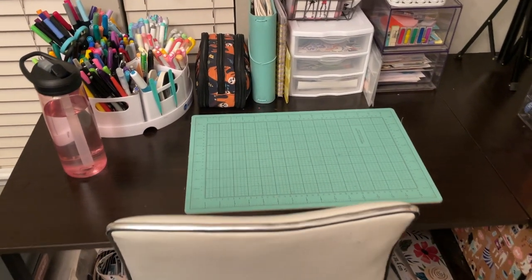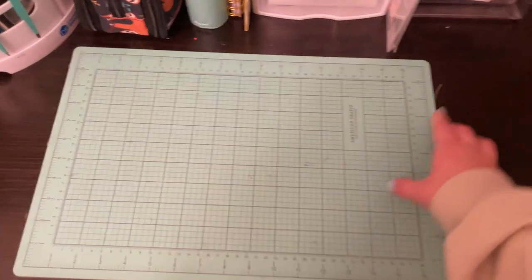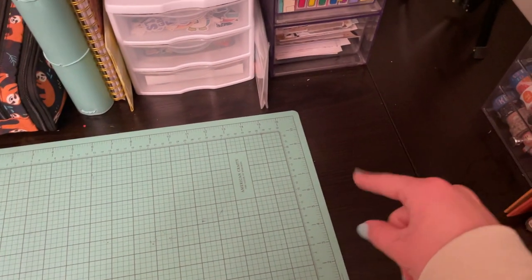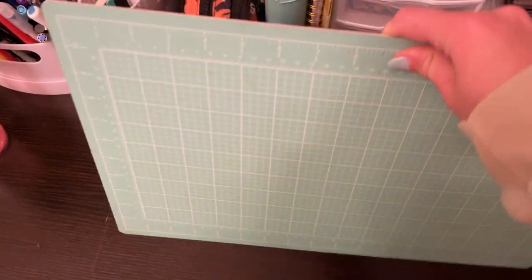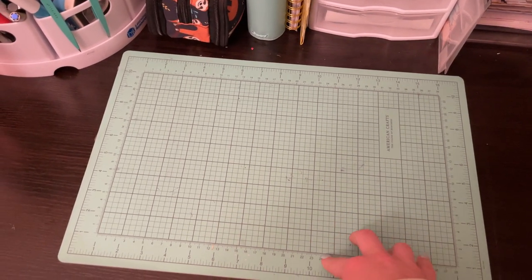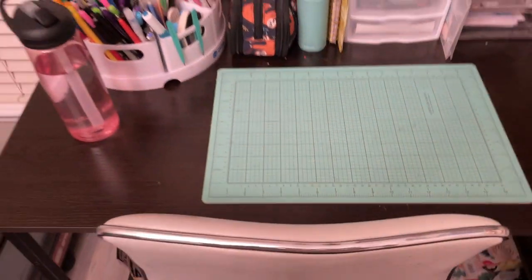Now we go to the top of my desk. I have this cutting mat that I got from Tuesday Morning — it's by American Crafts — and I just use it to protect the desk surface underneath. I also have my water bottle up here.